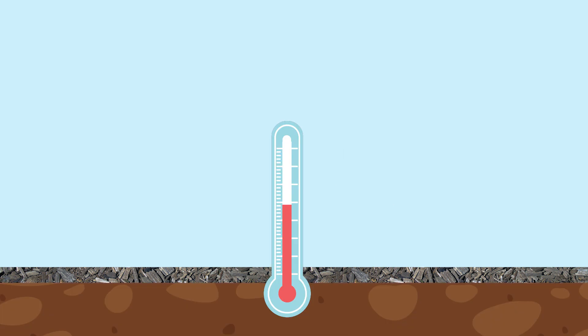The mulch blanket also regulates soil temperature, warming it in autumn and cooling it in summer. The warmth comes like from a blanket protecting the soil from cold air. And the cooling effect comes from another property of mulch — that is the second reason I suggest you to use it.